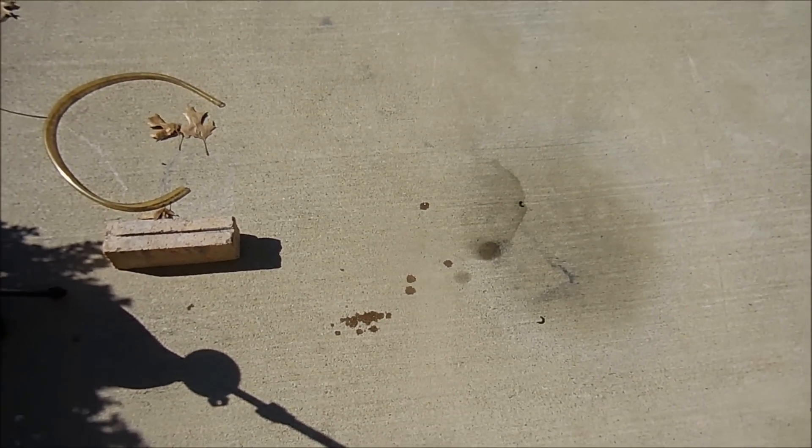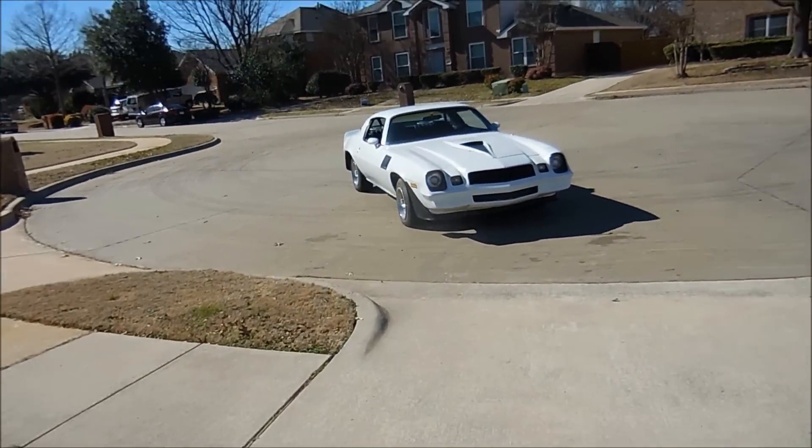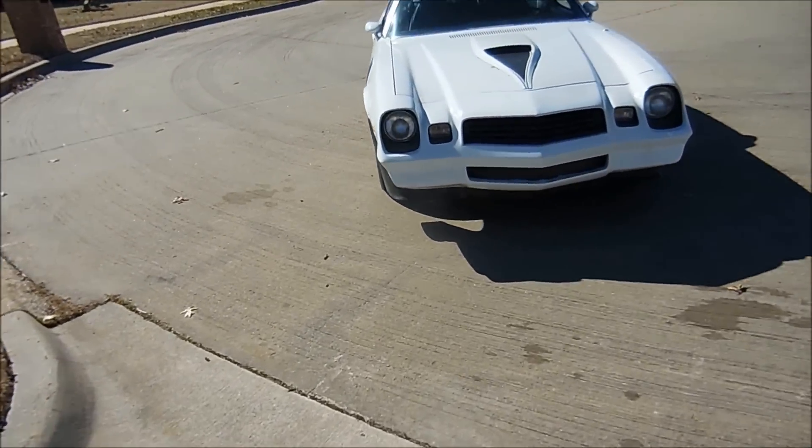If you look right here, that's why all the transmission fluid is gone — it leaked out the cooling lines that go to the radiator. Those will have to be replaced, but luckily that's a couple hundred bucks. That exhaust leak is awful.